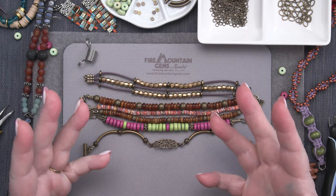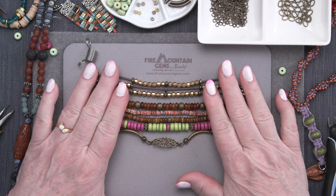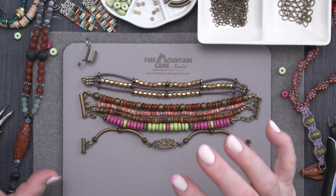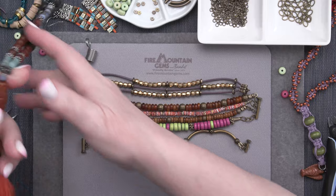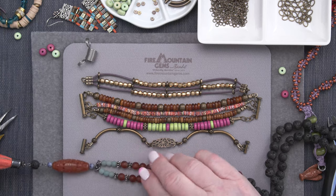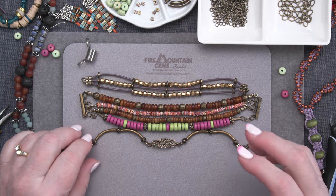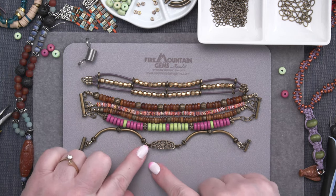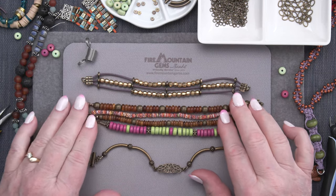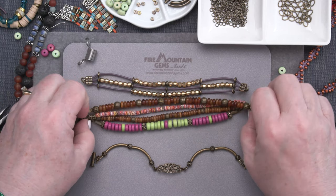Hi everyone. Welcome to the Fire Mountain Gems and Beads Jewelry Making Studio. Today it's a bohemian style bracelet. I've got so many techniques in this. You are going to love seeing all these different ways of finishing. What is bohemian? Generally it involves organic beads, matte finishes, sometimes tassels, things that represent a free spirit. Think of antique metals, organic beads, leather, and things that are sustainable.